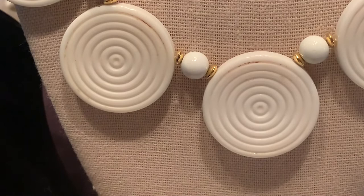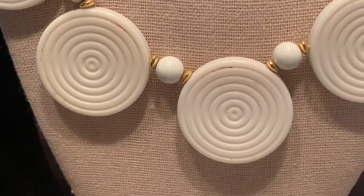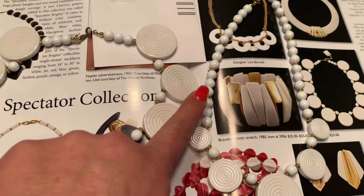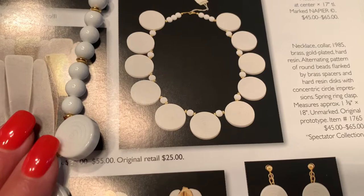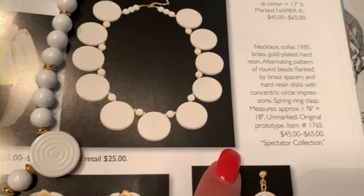This is a book piece from the 80s and 90s, and I own two of these. The first one is a lot larger, and the second one is smaller but has more beads. The largest one is a book piece — it was made in 1985. The gold beads on this necklace are brass and gold-plated, and this necklace has a value between $45 and $65. It's from the Spectacular Collection.